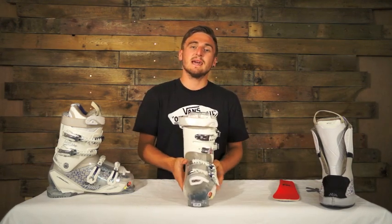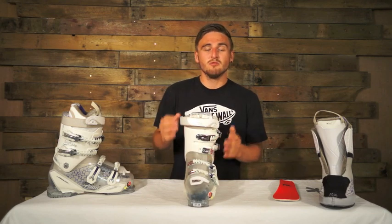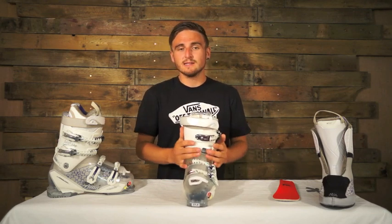It's an intermediate to advanced boot, it has an 80 to 90 flex rating. Really comfortable but also you can take it anywhere, it's going to give you plenty of support.